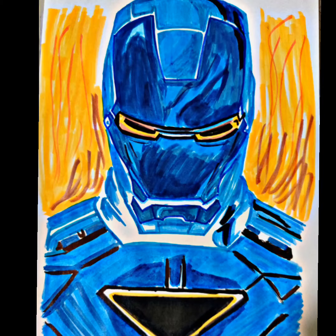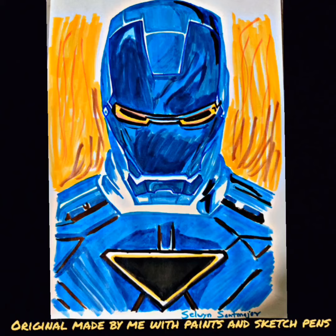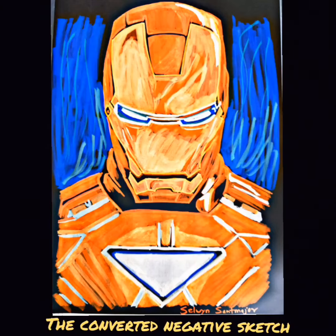Next up is the negative sketch of Iron Man, and this is how it looks when I develop it. I know it looks really crazy, especially after you develop it. I've made it with sketch pens and it's very tough with colors. This is how the negative version looks, and I think it looks absolutely incredible with regards to the colors.